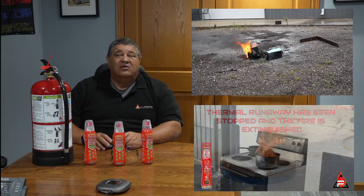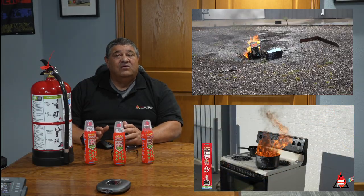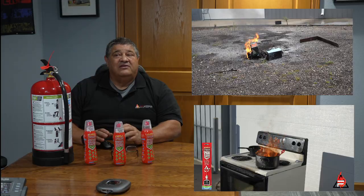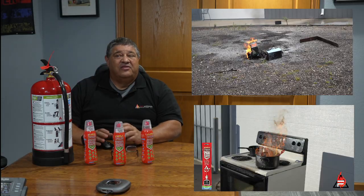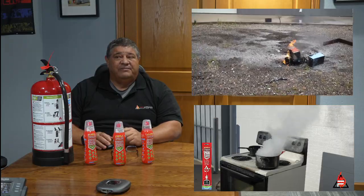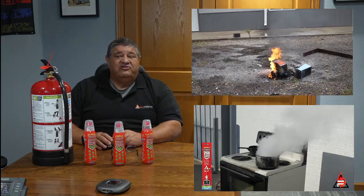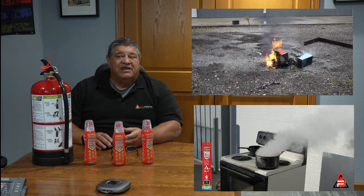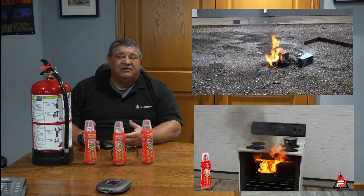In the upper video, we're now looking at two 148-cell batteries burning. There are 148 cylindrical cells in each of those batteries. In the lower one, we just dropped one of our Pan Safe devices in. The product melts, the liquid gets into it, and it turns the fire into steam.